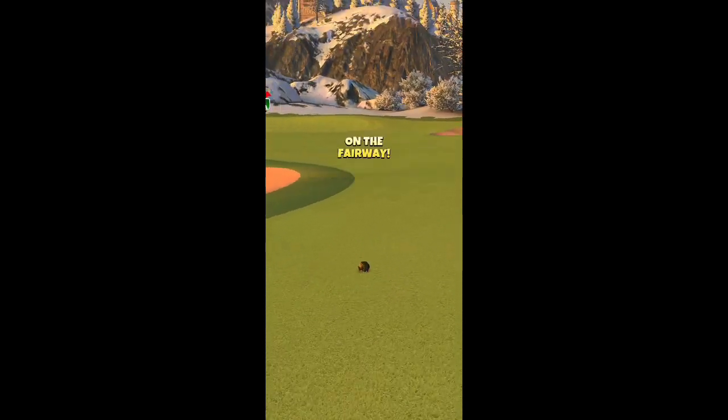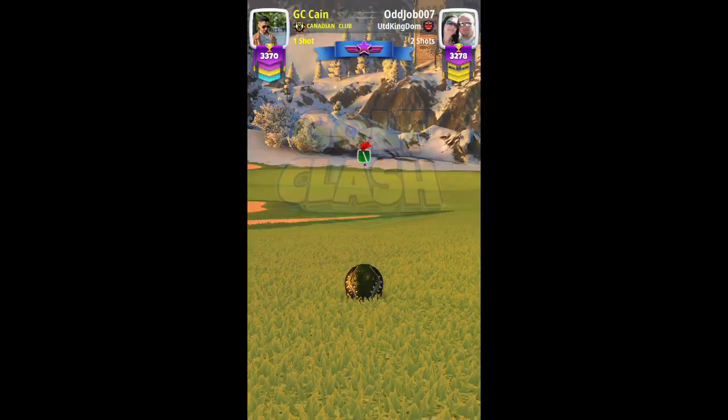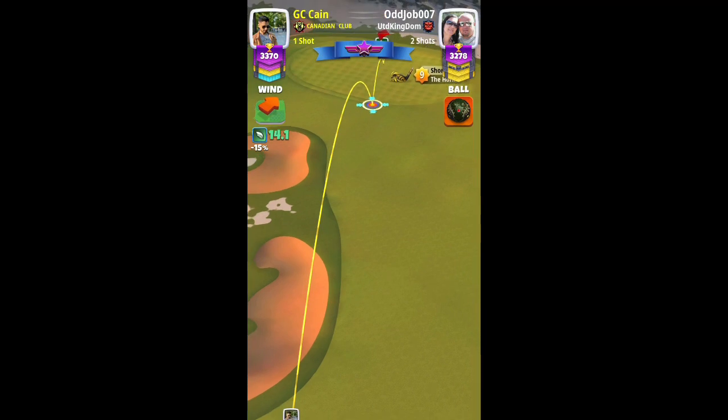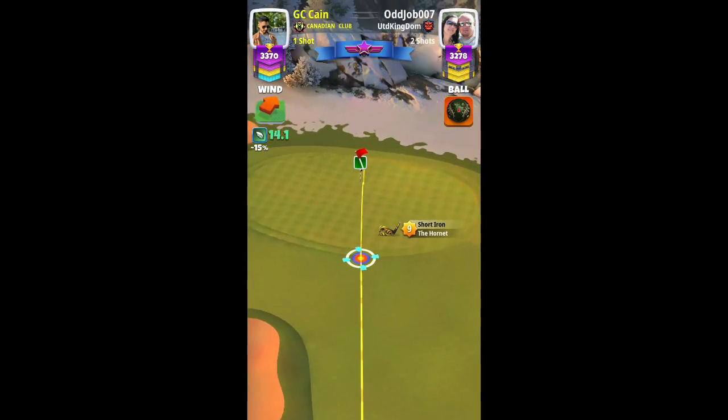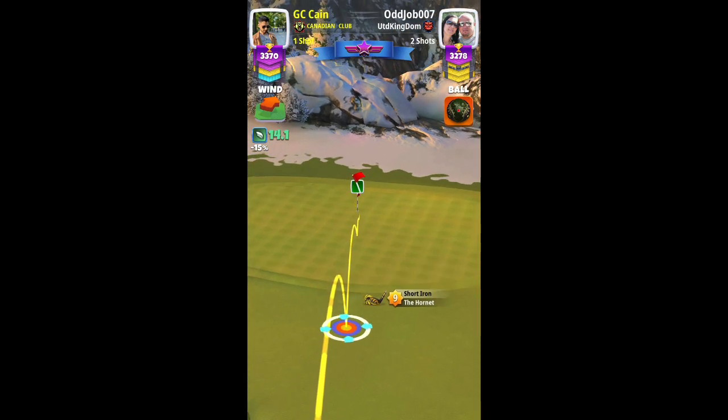Epochs 8. 529 yards. For the second shot, we were in the short iron range — in my case, Hornet level 9. I checked my club for max, mid, and medium distance, so I was in the medium distance range.